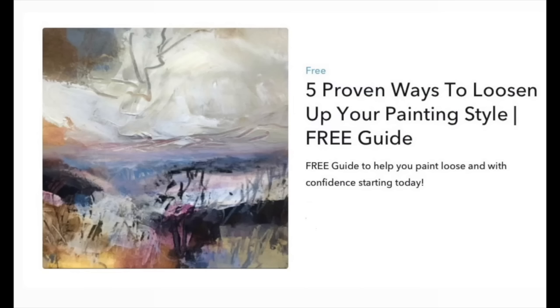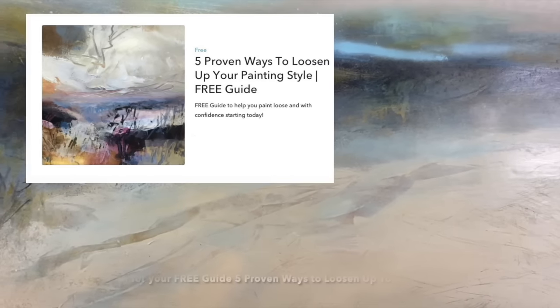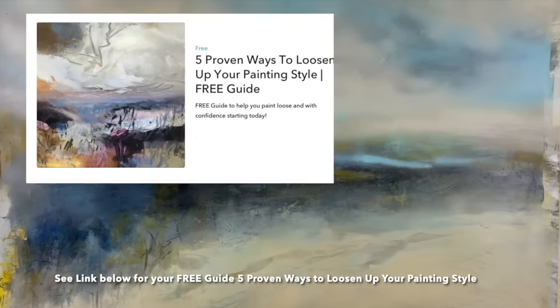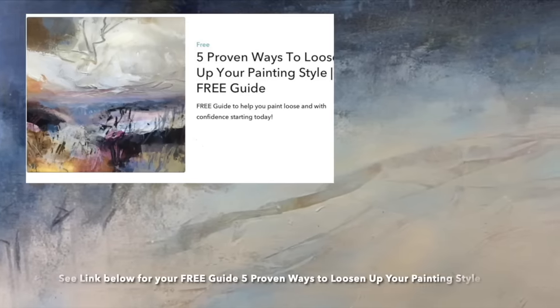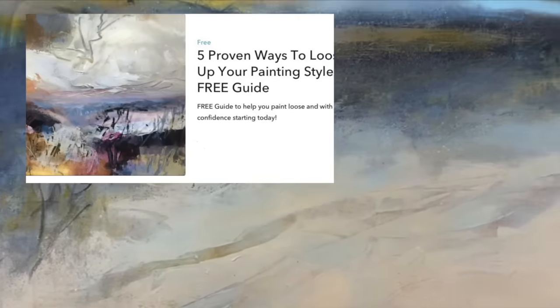If you want to step into painting looser and make your painting routine more fun and enjoyable, don't forget to download your copy of the free guide: five proven ways to loosen up your painting style. The guide has my top five tips to transform your painting style — grab your copy via the link below this video.